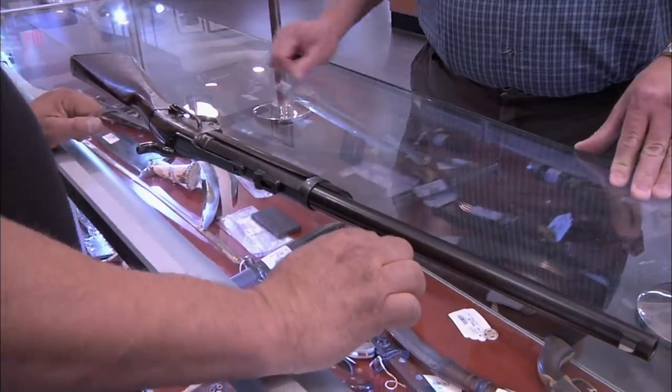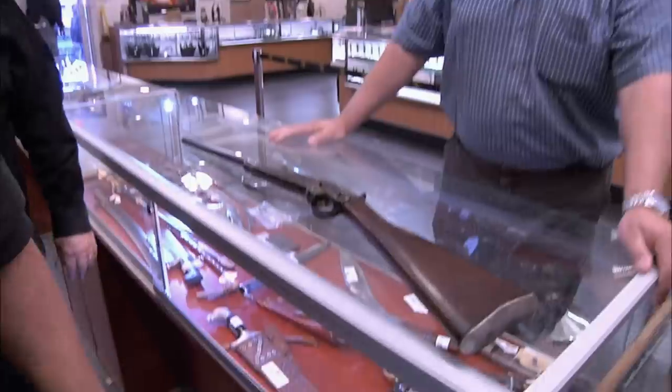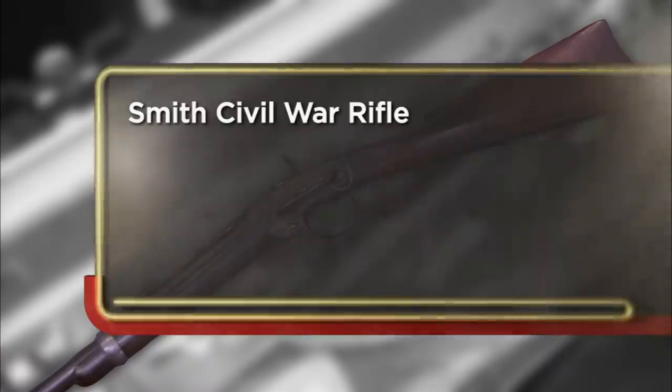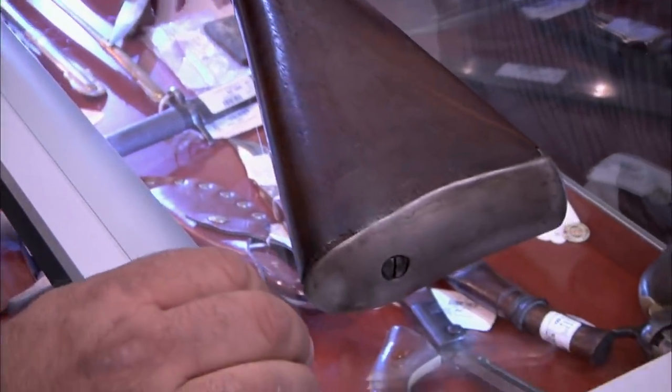Rob has a Smith Civil War carbine to sell. His wife decided it's time for a new couch, so it's time to sell a gun. He keeps coming back because they've bought his guns before. He's had it for a number of years and thinks they should be able to pay him about $2,500 and still make a little money. He notes it's in really close to excellent condition.